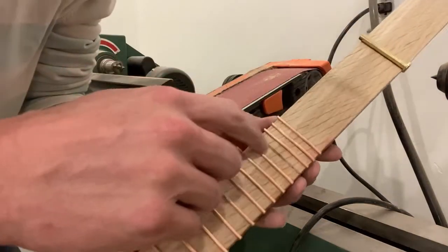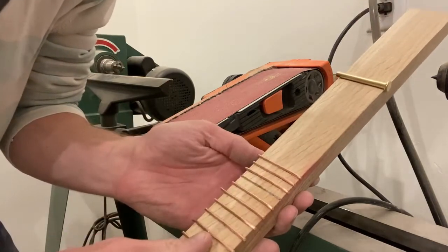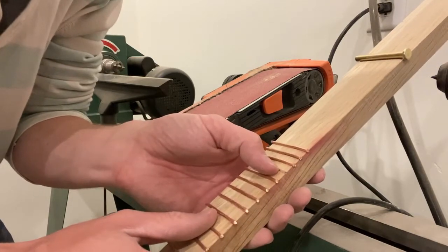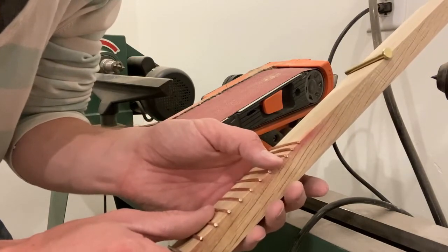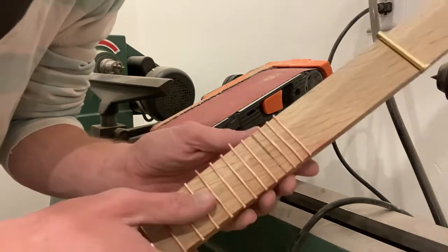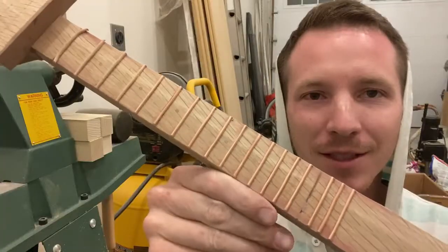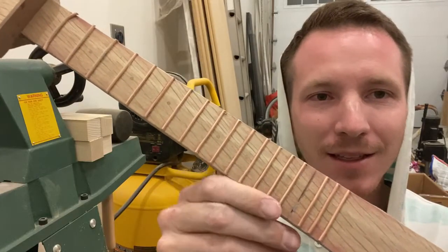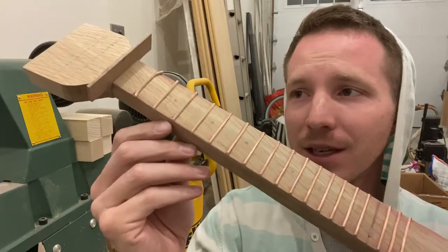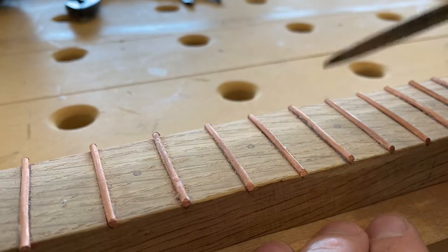Oh no — I lost one. You can see right here, this fret popped off. I was hoping that wouldn't happen, but I'd rather it fall off now than when I'm playing it. I'll have to re-cut out all that super glue and do the same process all over again. From the initial sanding, we lost this one, and another one is all bent out of shape, so we've got two to replace so far.